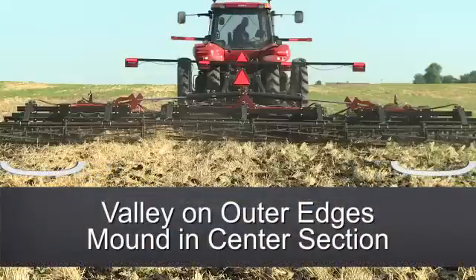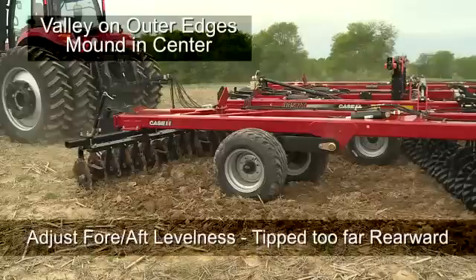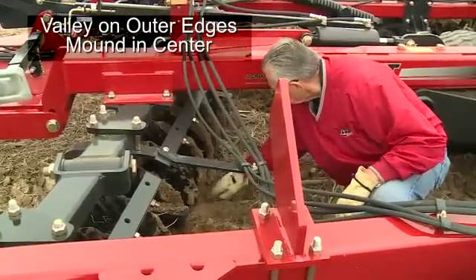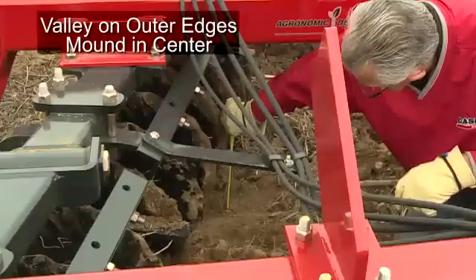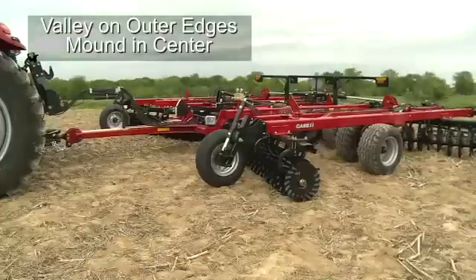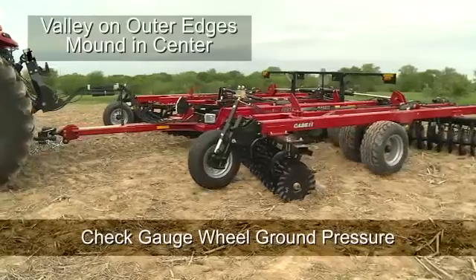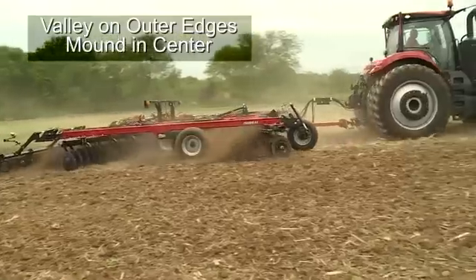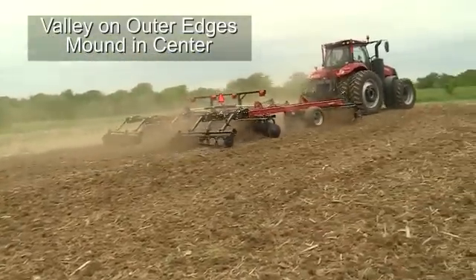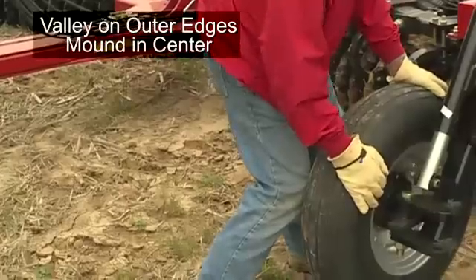The next situation is leaving a valley on the outer edges of the tool while creating a mound in the center section. Fore-aft levelness should be checked and in most cases the tool is tipped too far backwards. Make adjustments to the fore-aft levelness after digging behind the front and rear blades on the center section of the tool and measuring the depth of each furrow. Ensure that the depths match. The second misadjustment when seeing a valley on the outer edge and a mound in the center could be the gauge wheel pressure. The gauge wheel pressure on the ground may be too high, forcing the wing wheels and the whole front side of the tool upwards with the rear engaging further into the ground. Remember that the wheels should have firm contact with the soil and should be able to be moved if nudged slightly.